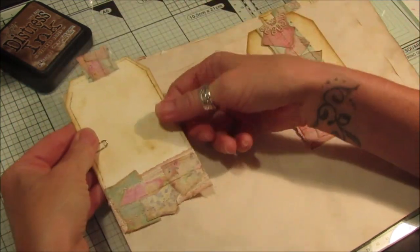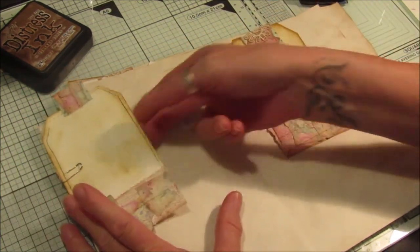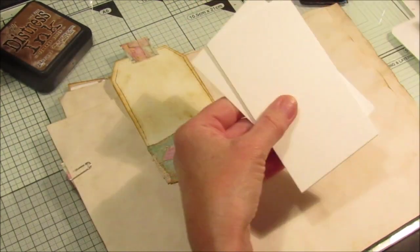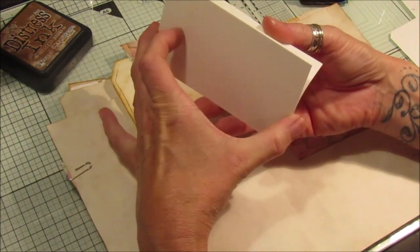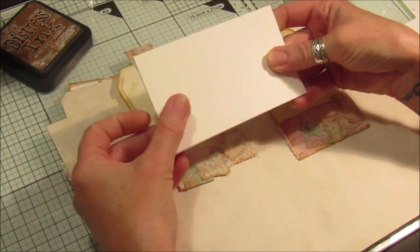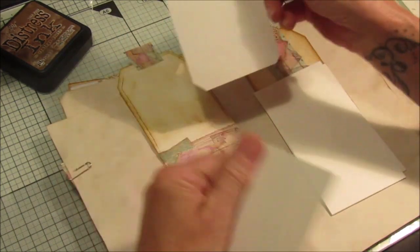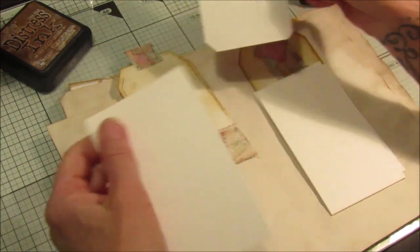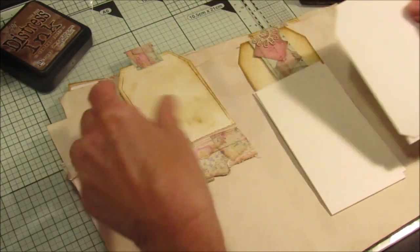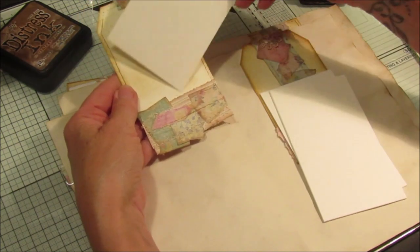That just holds the tag in there like so, so then I've got two tags. These are really simple as well — I've got some of these little pieces of card, I think they're sort of like business card things that I got from a stationery shop. All I've done is cut the edges off — this is my little template I've got for different size corners. I just pop it on there and snip the edges, and then you end up with a little tag shape.